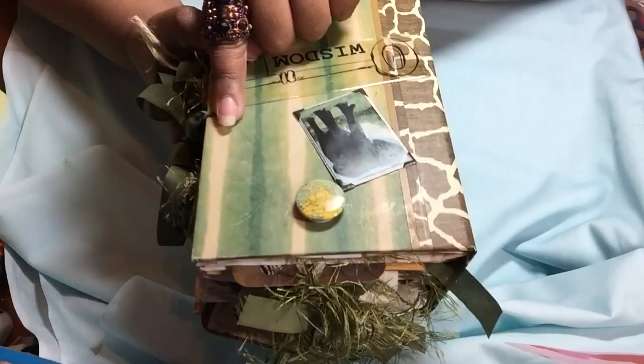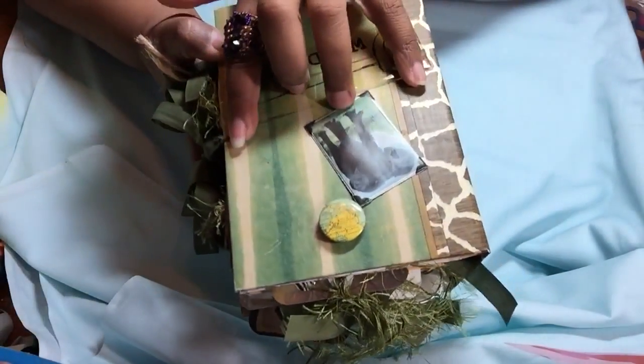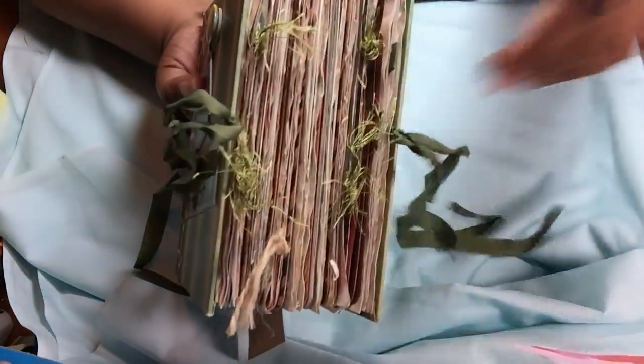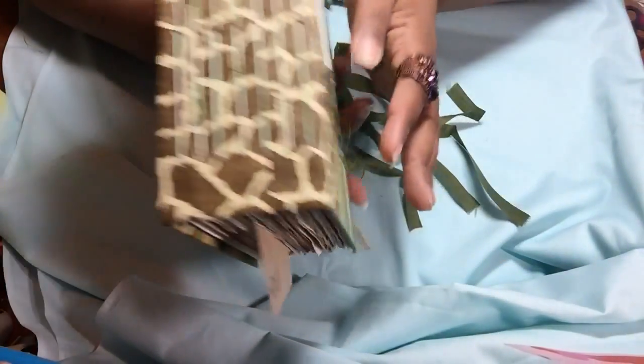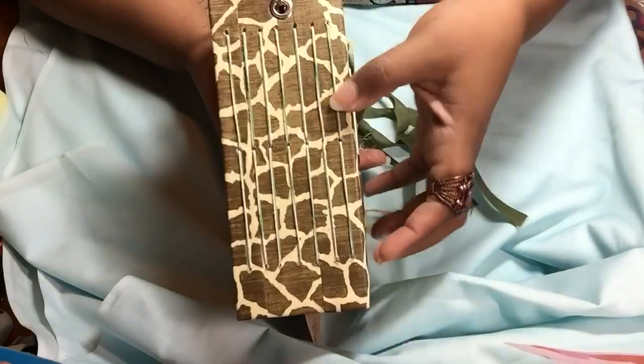It's a puffy elephant sticker and then one of these clear stickers that says Wisdom. I punched a hole in the front cover and in the back cover to create a tie that has two strands on each one to close it. I'm going to go ahead and open that up for you. Same binding, and then the spine of the book — I had to remake the spine because it is a huge book.